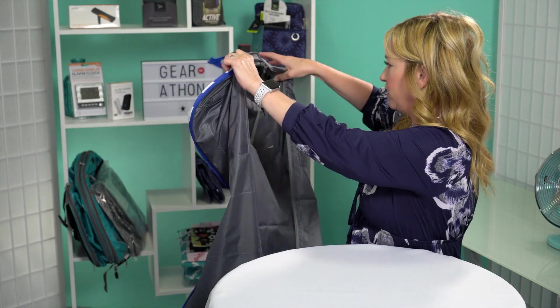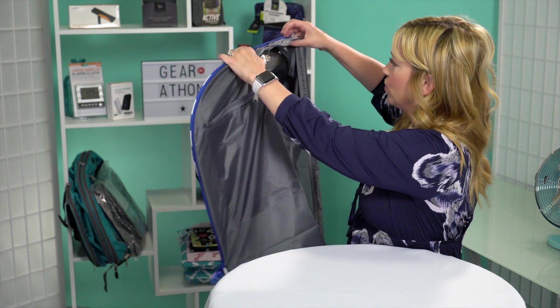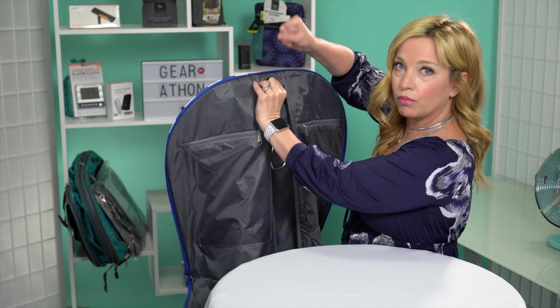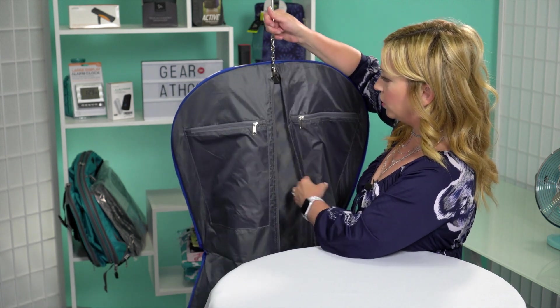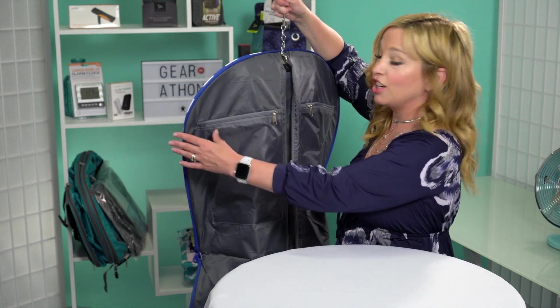Basically you just pop all of your stuff in here. You could just leave the hangers kind of sticking out the top right here if you wanted to. That's pretty much it — there's not a whole lot of features to discuss. It's just one of those things that if you need it and want to spend under $25 and want some fun colors, this is probably a fun product for you.